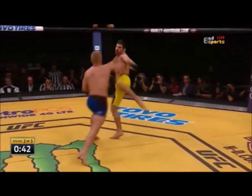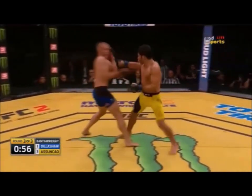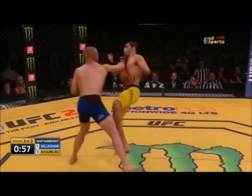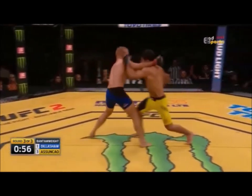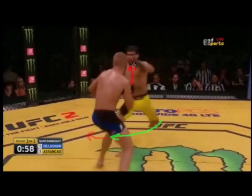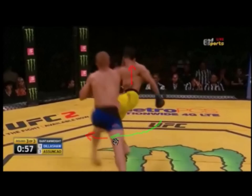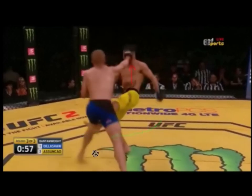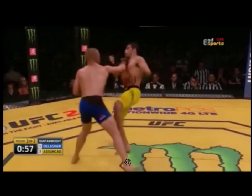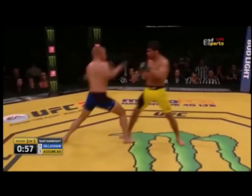Another alternative application of the shifting cross is that it can be used to counter certain kicks. For example, when Sansao looked to kick TJ on the inside of his leg, he timed the shifting cross to catch him off guard. TJ throws his cross, but because the shifting cross moves you in a lateral direction, his leg is already moving that way — then he lands the counter and moves at an angle to attack from a new spot.